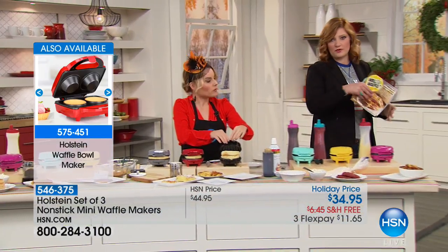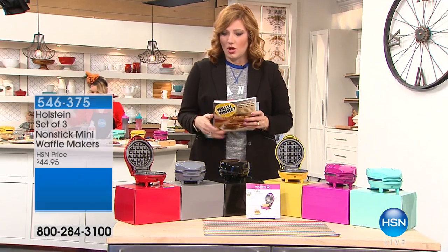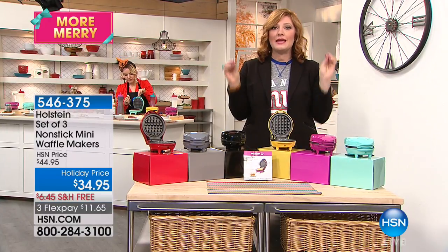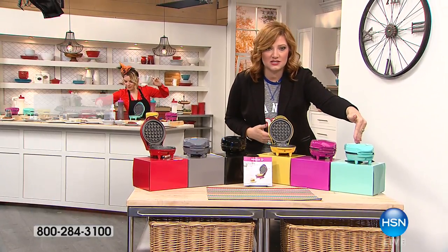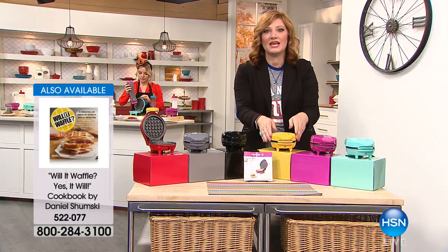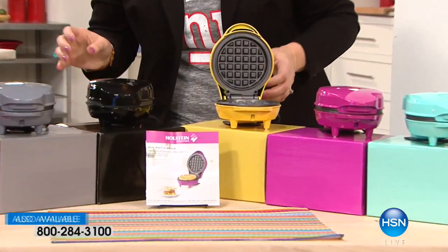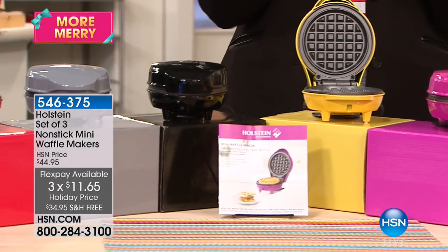If you're just tuning in, this is a three-pack, individually packaged, bow and go — $11.65 for the teal, $11.65 for the pink, $11.65 for the yellow. All three are what you're getting today for one price. With flex pays, that's three flexible payments of $11.65, and there was free shipping.